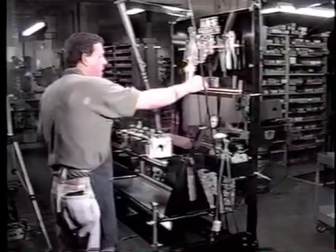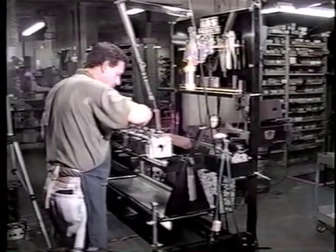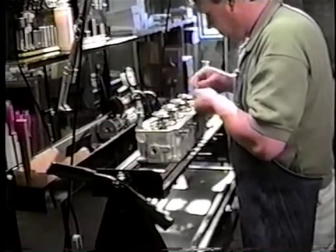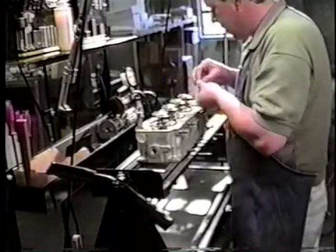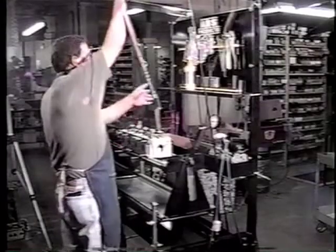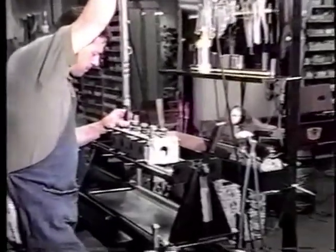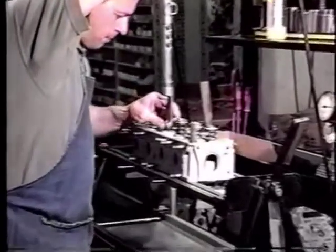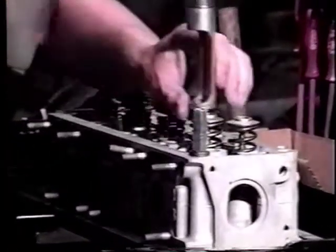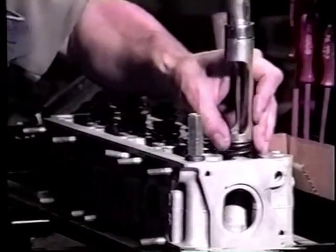Now the springs and the retainers are being put in place. If you notice, he's putting the keepers on top of the retainers. Now these valves today are very narrow in the stems, and any amount of side load or pressure will bend them very easily. If you notice, he just pushes it down and wiggles it back and forth and lets the keepers fall into place.